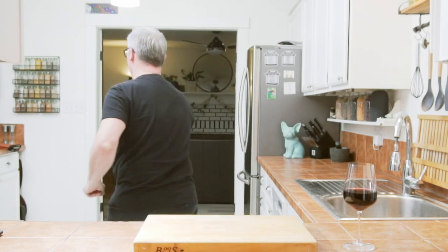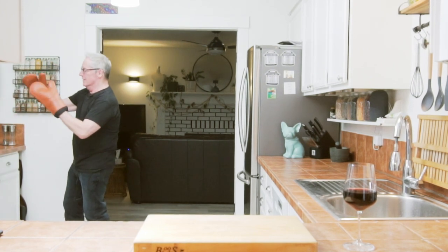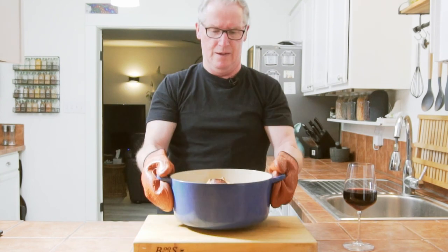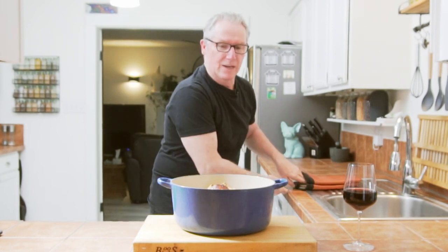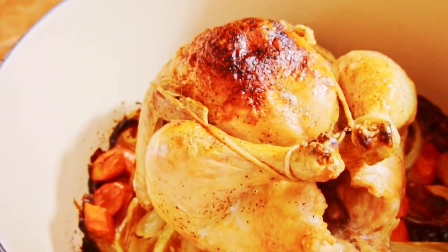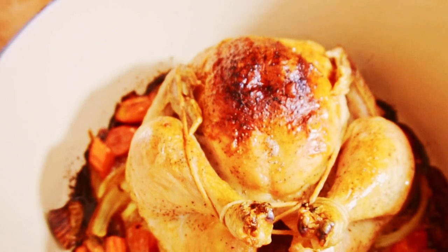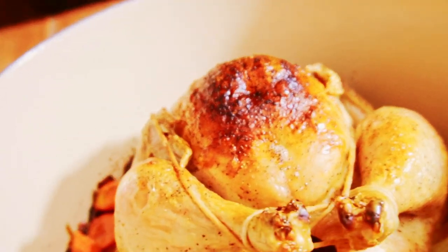It's ready! Wait till you see this. Oh my goodness, that is so awesome — I'm going to get the camera and let you see this. Look at that beautiful thing. That is one beautiful bird. We're going to let that sit and rest for a little bit — 10 to 15 minutes. Get the dining room table set, open some more wine.